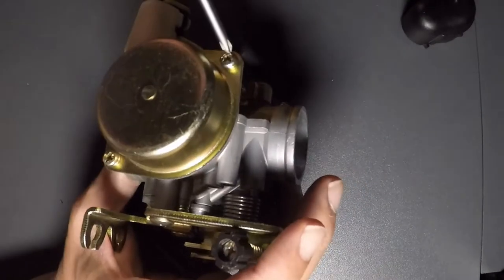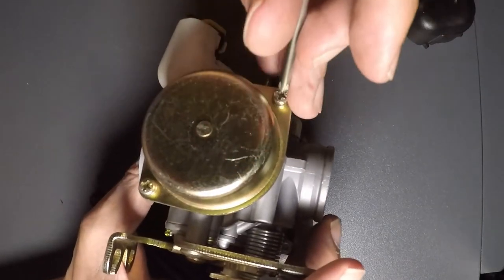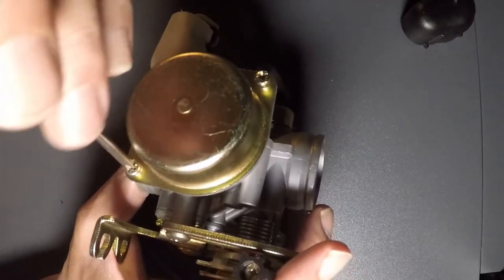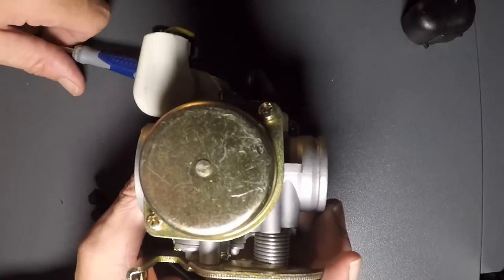Now I'm going to show you your slide, your diaphragm, and your needle. The only reason you really need to go in here is if you're trying to raise your needle to get more fuel.